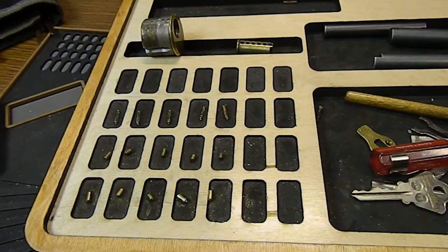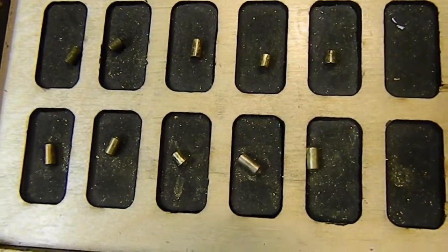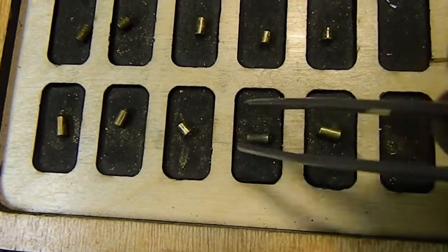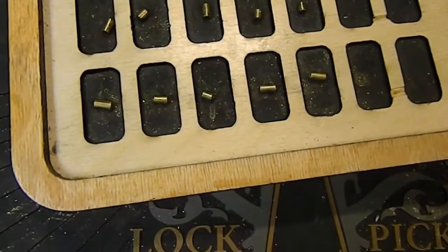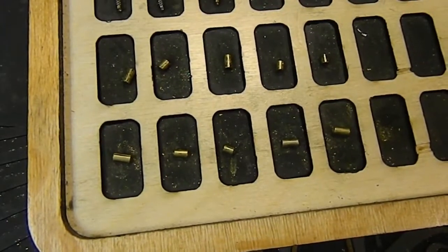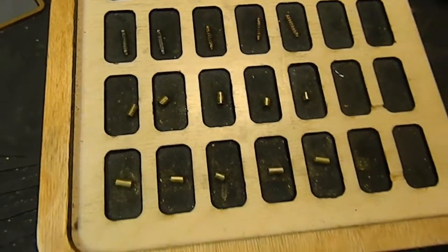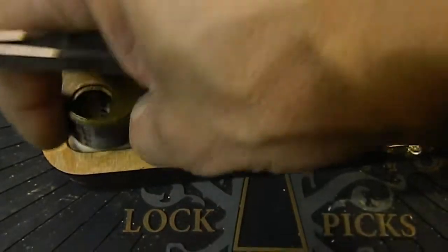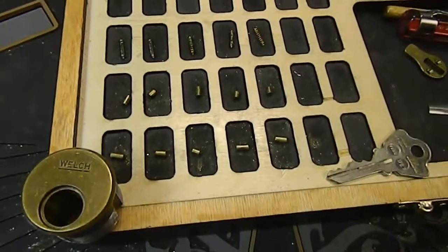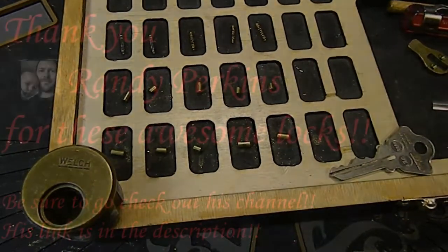I'll zoom in for you guys — turn those sideways a little bit so you can see those tapered pins on the key pins. You can see that those were very tapered in the key pin positions of one, two, and five. And all standard driver pins up top. Had two steel springs and three copper springs — and that's what was inside this Welch lock that I got from Randy Perkins. Thank you again for this lock — a really cool lock. I think I'll probably turn it into a challenge lock. Thank you guys for watching, thank you for your time, and well — don't break the lock.